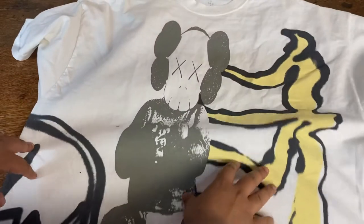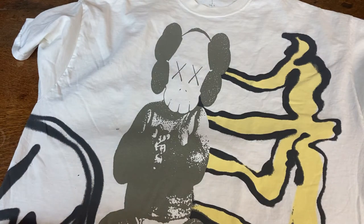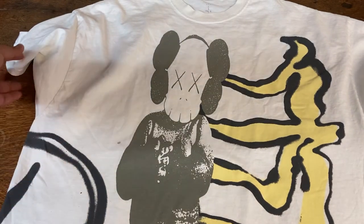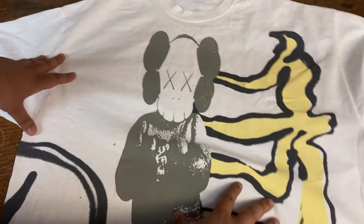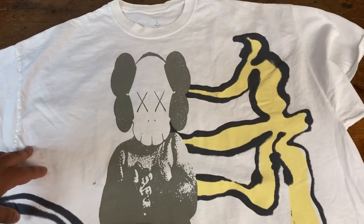From looking at it, I would say it is pretty much true to size. Unless you prefer it slightly loose, you might want to go maybe a size up. But this pretty much feels and seems like it is true to size. That's all I have for this video — just wanted to do a quick unboxing and check it out in hand.